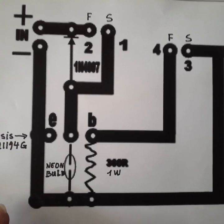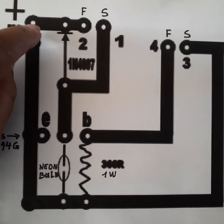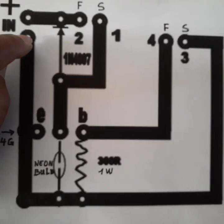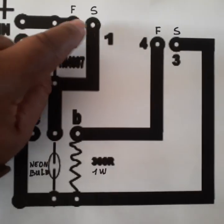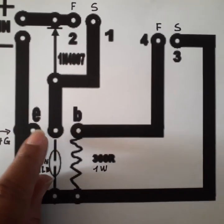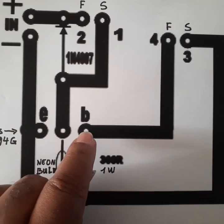The holes you see here — those white dots — are where you drill. You have to drill all those holes. This is the three-hole design to put the transistor.